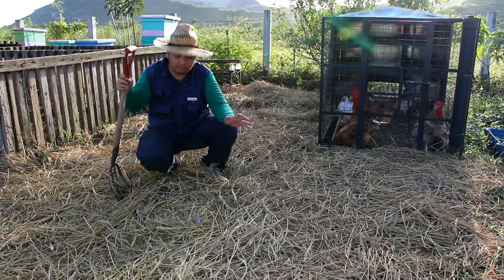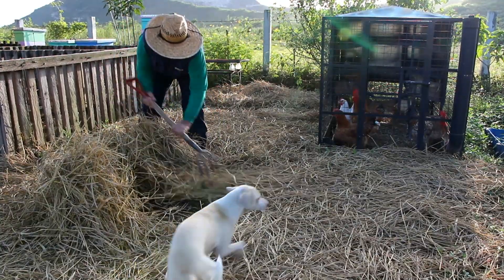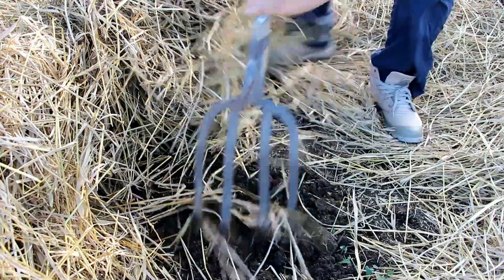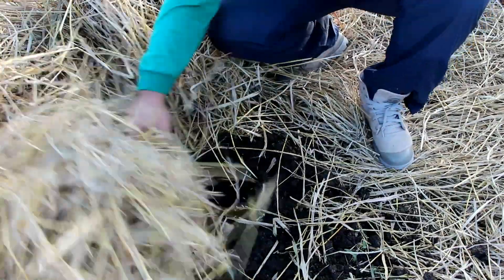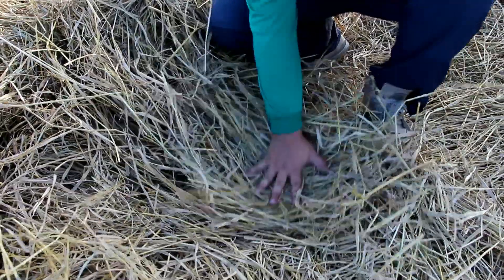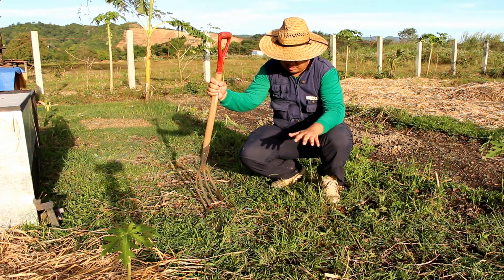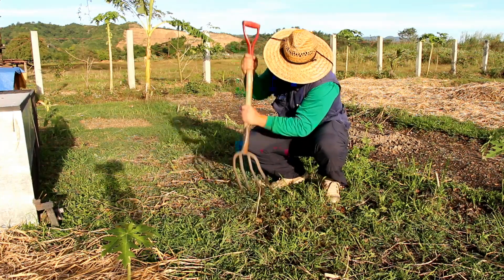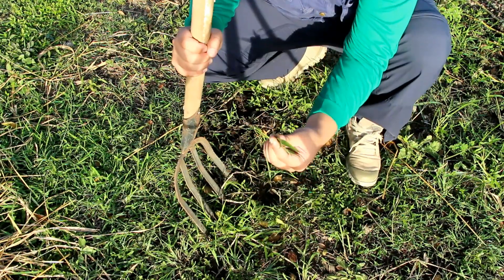Here is an area in our farm where we applied rice straw mulching. Let us look at the soil here and compare it to an area where there's no rice mulch. As you can see, the soil here is very dark, very moist, and very soft — just by covering our ground with rice straw. This other area where we did not apply rice straw has weeds growing and the soil is very hard. So by simply applying rice straw on your soil, your hard soil becomes moist and soft and you stop all your weeds from growing.